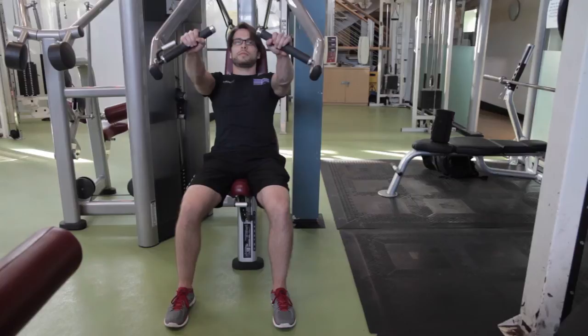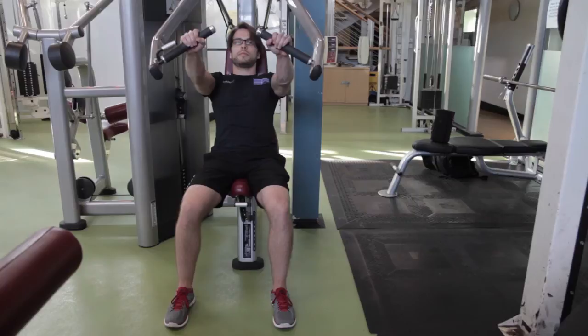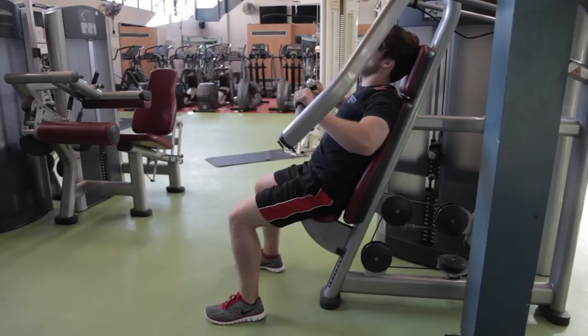Sit on the seat so that the handlebars are in line with your chest. Your back should be in contact with the backrest, and your feet firmly on the floor. Pull your abdominals in. Push the handles forward and release gently.